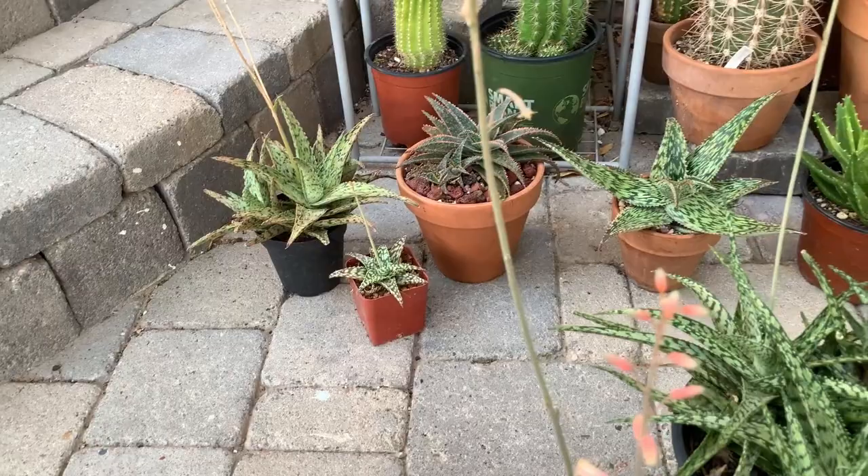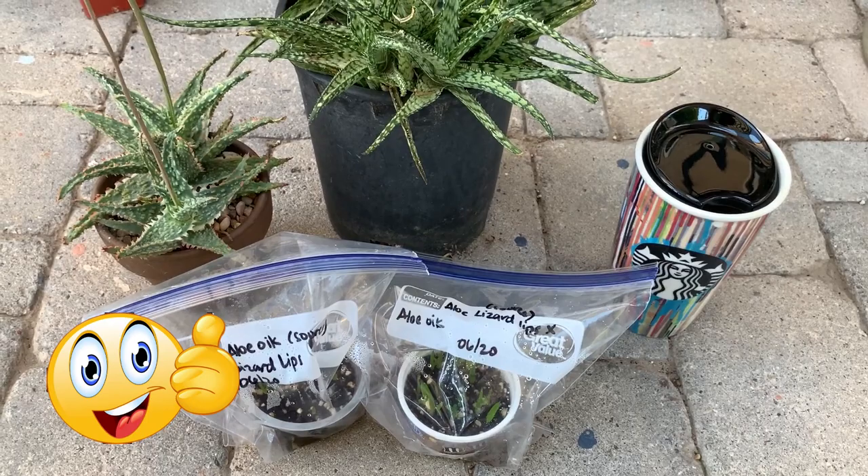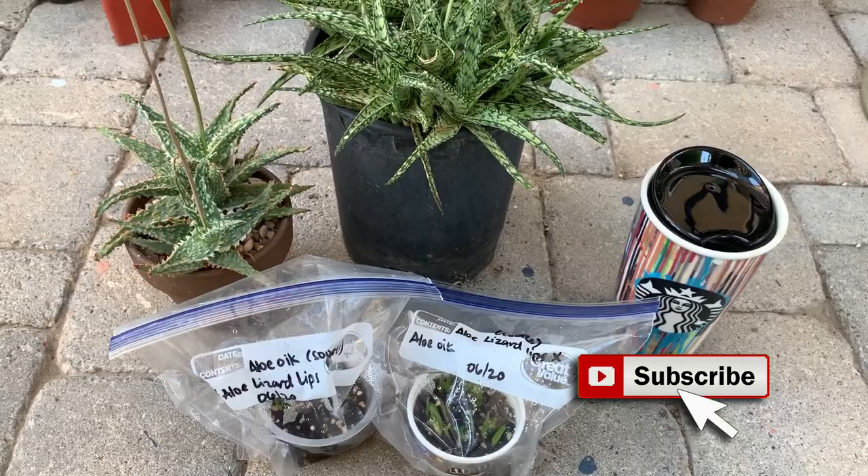Okay, so that is it guys for my update for today. If you do like it, please give me a thumbs up, subscribe if you haven't subscribed yet, and I will see you in my next video. Bye guys and cheers!